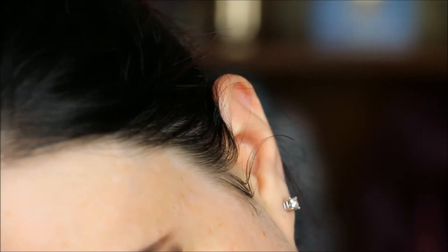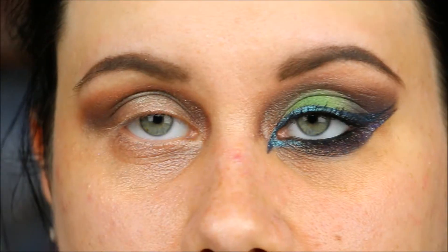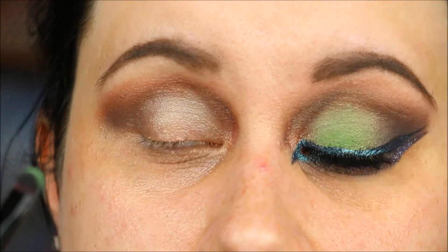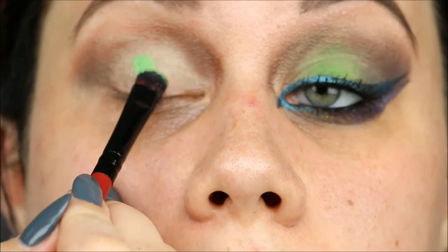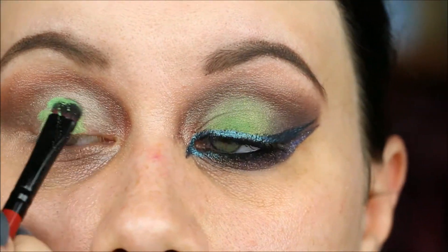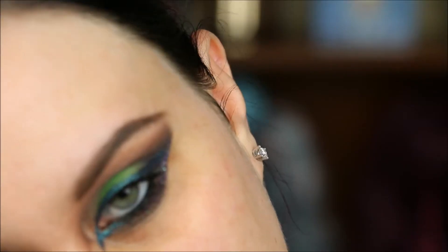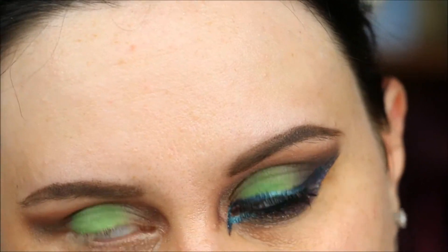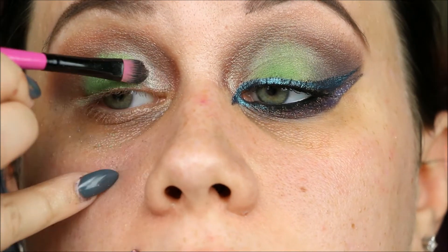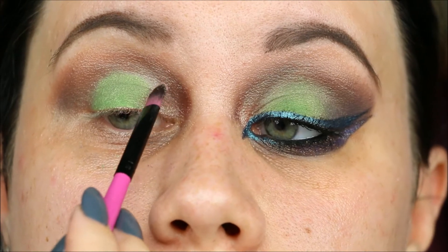We are not doing a matte crease, that's for sure! The next color I'm going to use is called 'Use Your Magic' — it's green, obviously. I'm just going to tap that all over the center of the lid. I'll probably have to go back in and fix it later, but that's quite alright. I'm going back in with a flat brush into 'Pure Passion' again and tapping that right where the blank space is to blend it into that green.